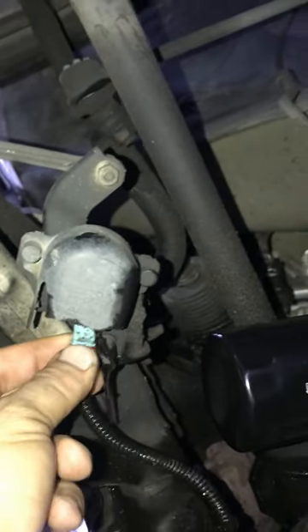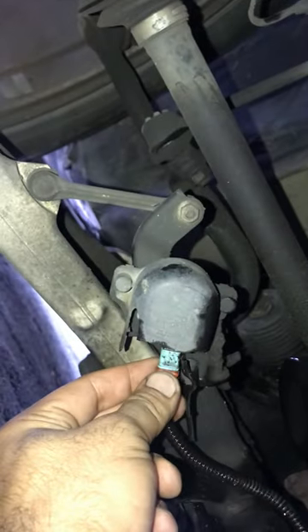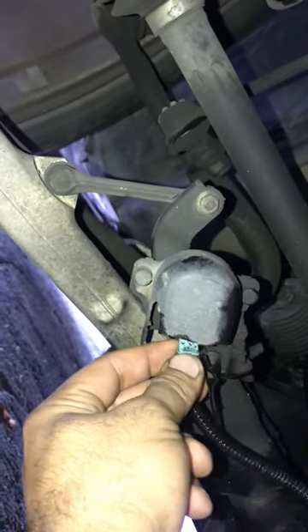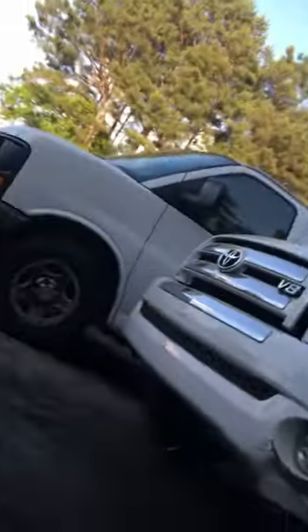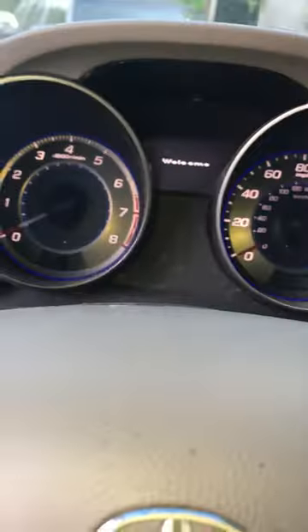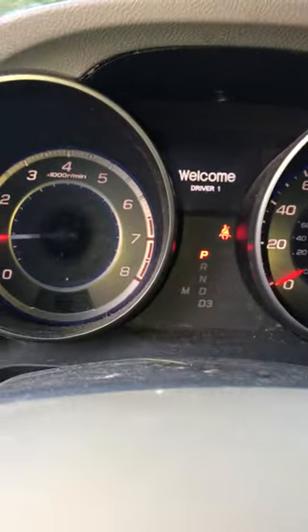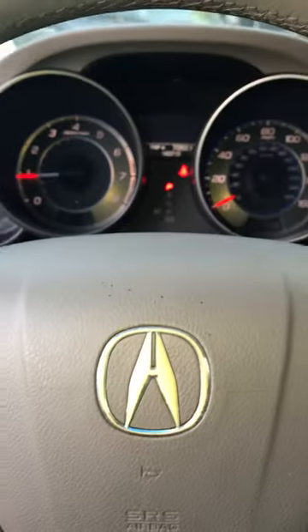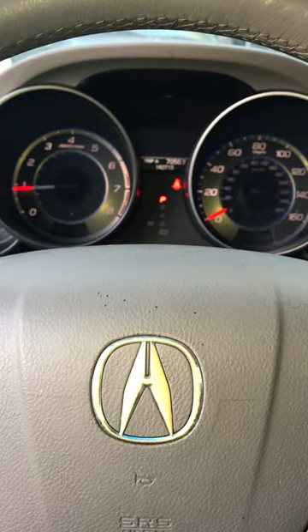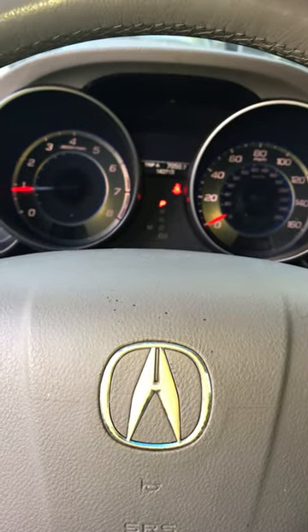I just connected it back like that — I'm gonna get a new one, but I just tried to find the problem. Connected it back, went back there, started the car again, and the light and the warning are gone. So I just wanted to share this — it may help someone out there. Thanks for watching.